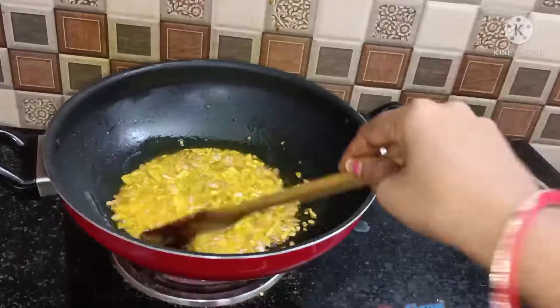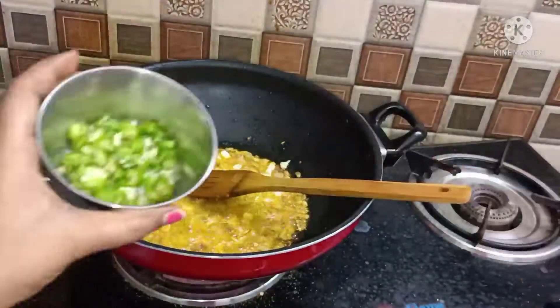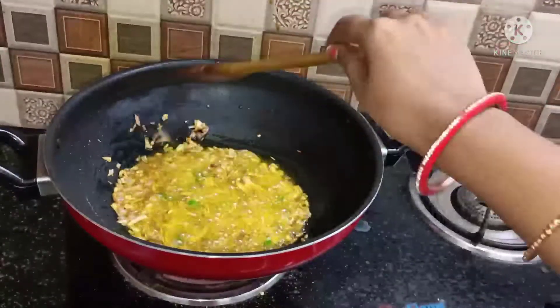When the whole spices turn golden, that's how the color comes out nice. Now we continue.